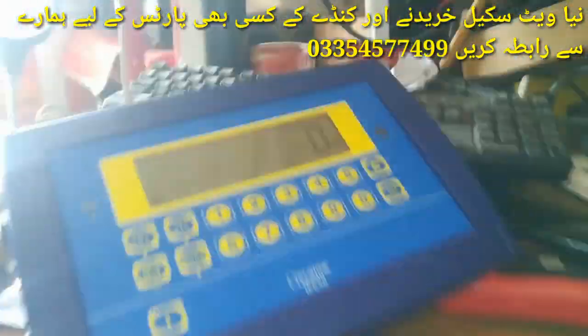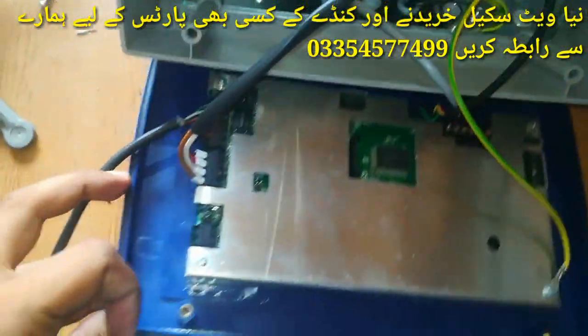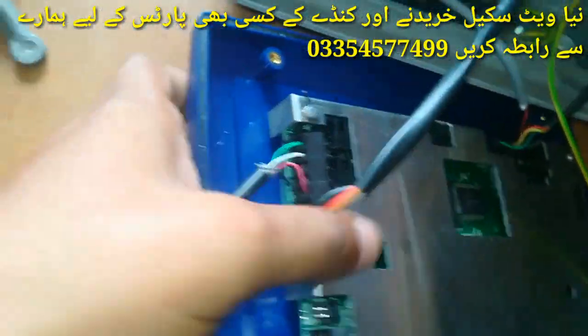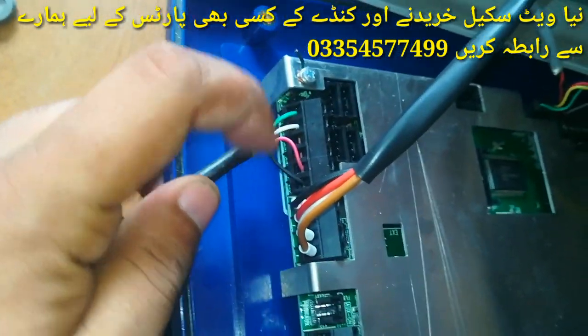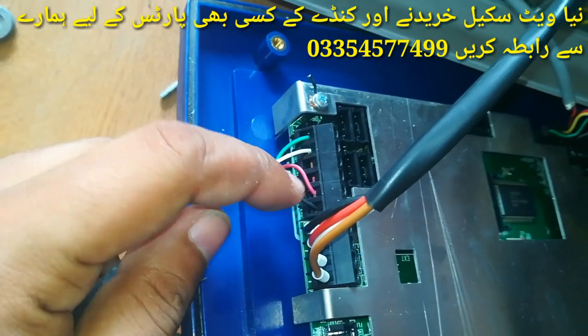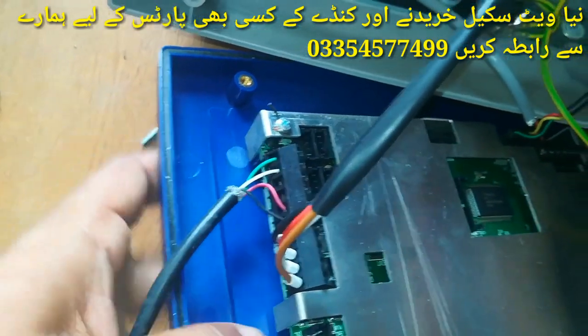First of all, I am going to tell you about the connection. The load cell connection is shown here. An excitation is wired via a telephone-style line — this is the excitation plus, this is the signal plus, and this is the signal minus.